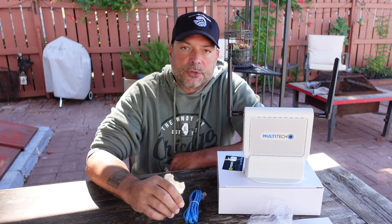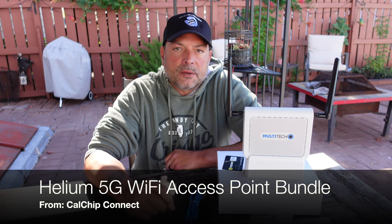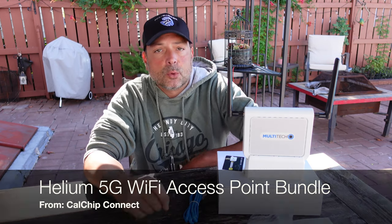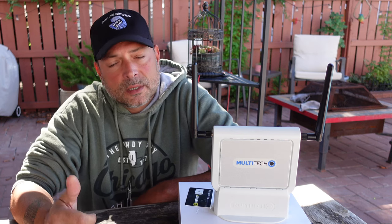Welcome to NTC Reviews. Recently I set up one of the FreedomFi Helium 5G CBRS indoor bundles and everything went pretty well. It's a few days later, I'm earning the mobile tokens, so thumbs up on that. So far so good.